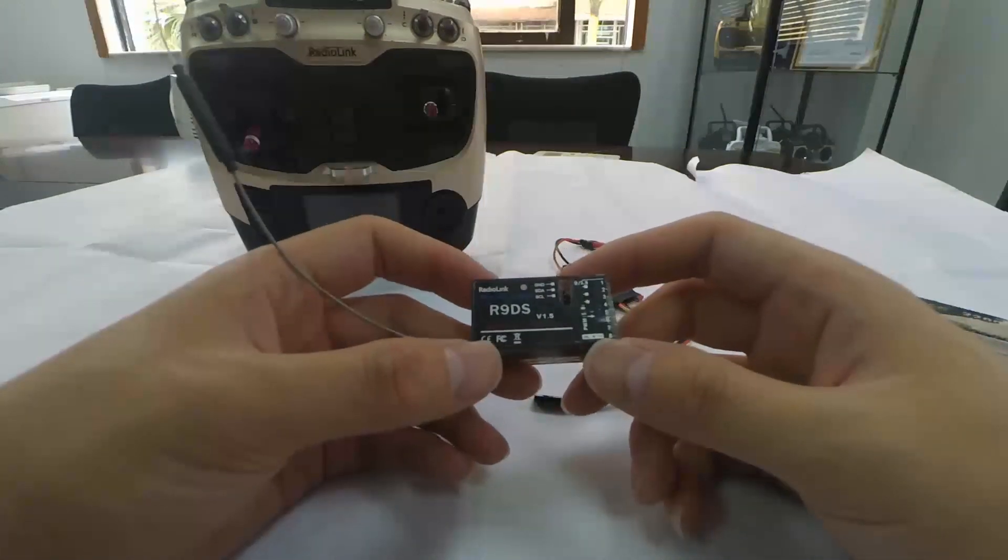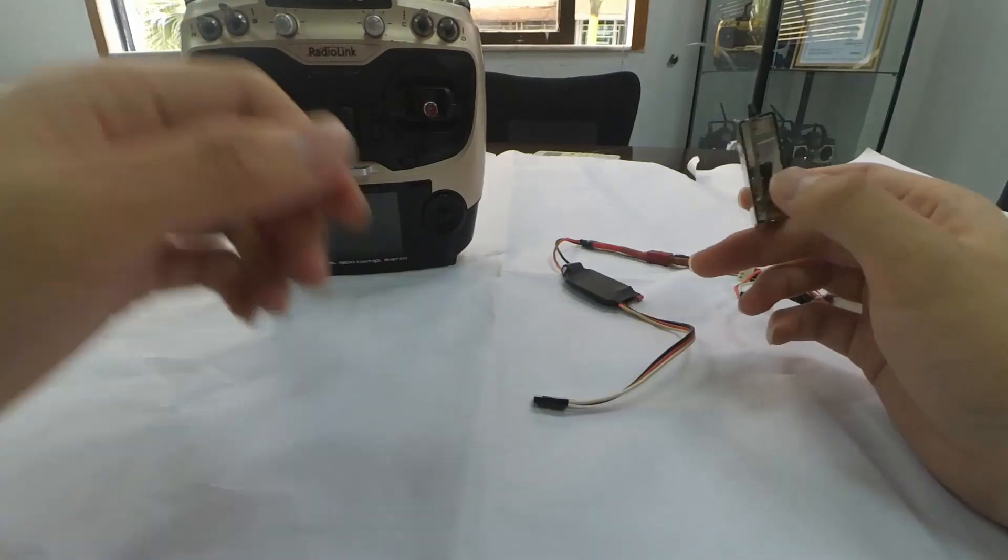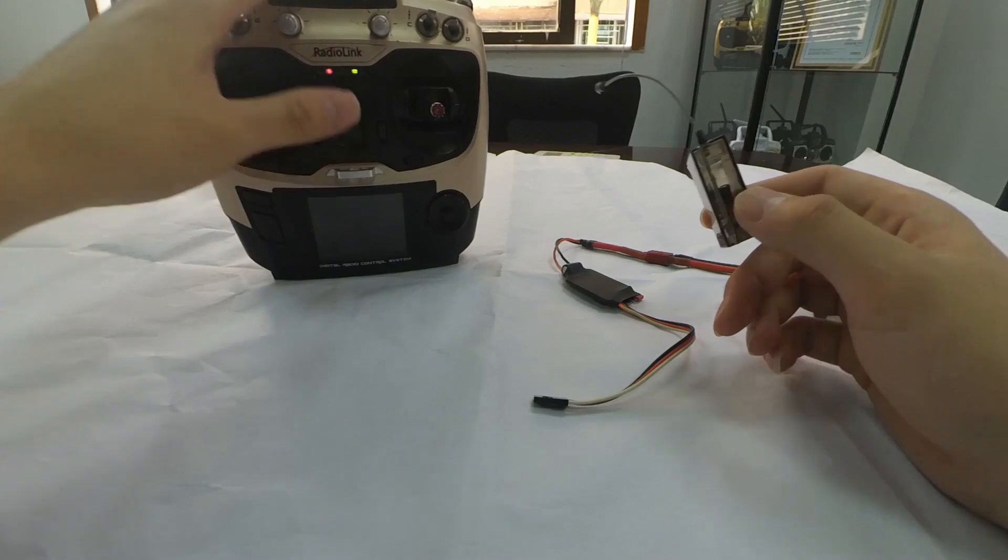R9DS is a receiver with 10 channels. I'm going to show you how to do the binding and how to change the signal output. Let's take the AT9S as an example.